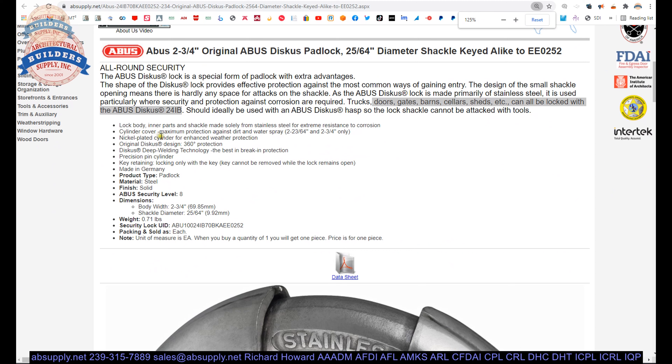It's made primarily of stainless steel, used particularly where security and protection against corrosion are required — trucks, doors, gates, barns, cellars, sheds, etc. can all be locked with this.